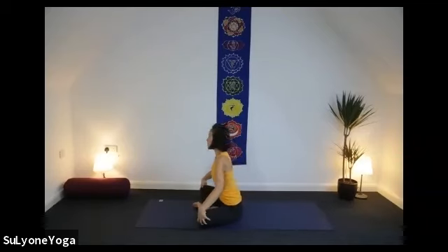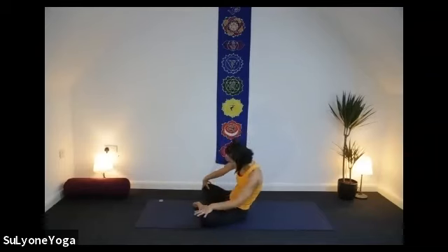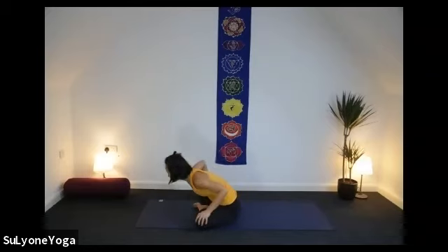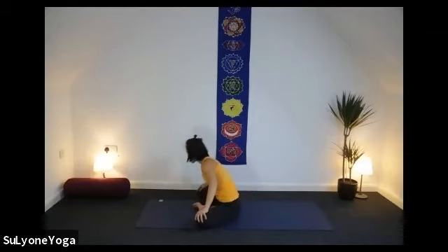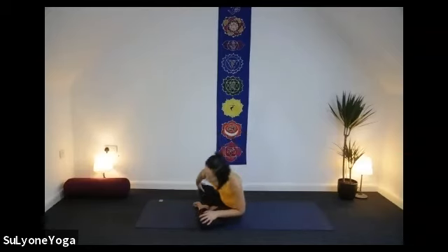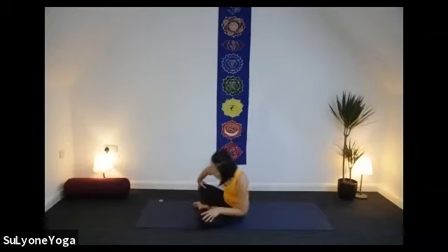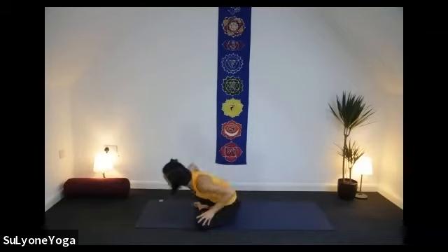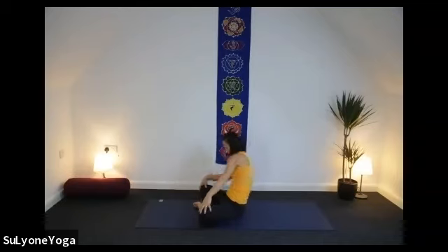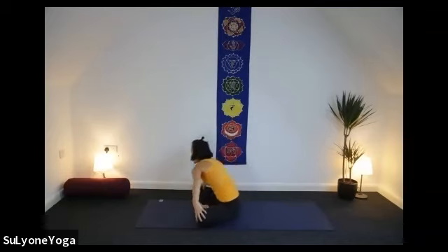Inhale, chest forward. As exhale, curl your spine, and then make a circle with your spine. Press down your seat bone. Lengthen your spine — with each breath, each vertebra opens up in each direction with this circle of your body. Then let's change the direction of your circle. You can join your arms, shoulders, and head with your circle.